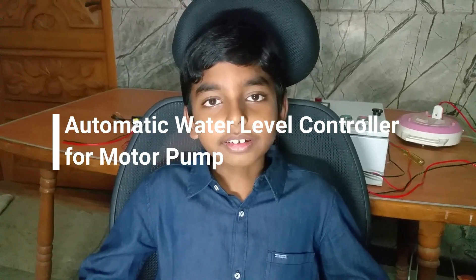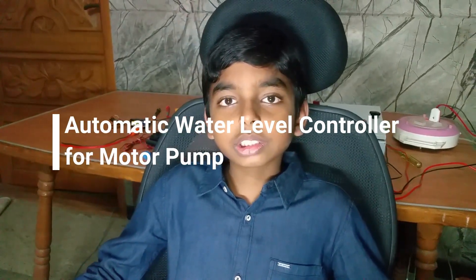Hi! In this video, let's learn how to turn off a single-phase motor automatically based on the water level.